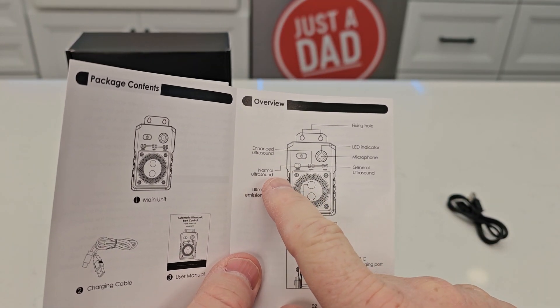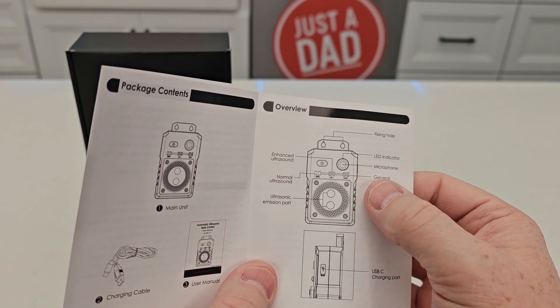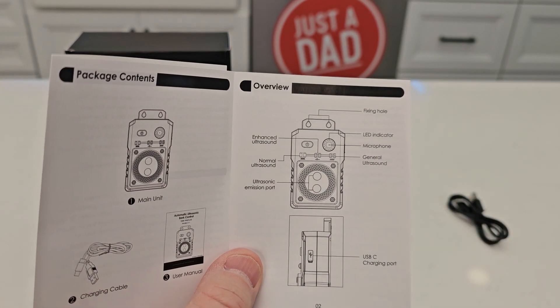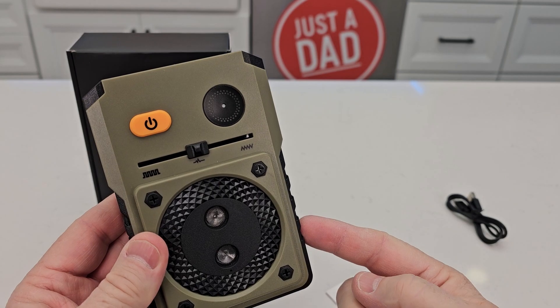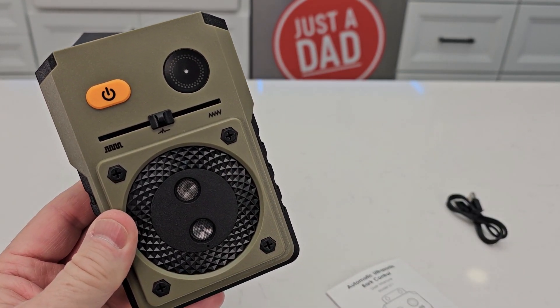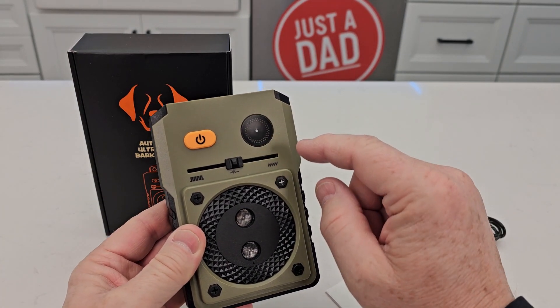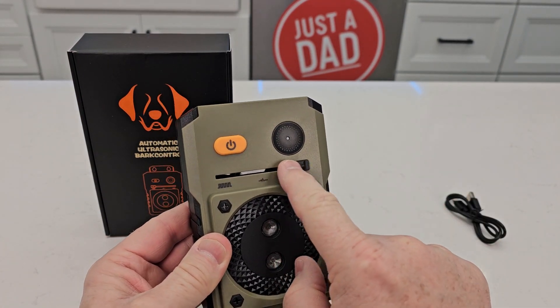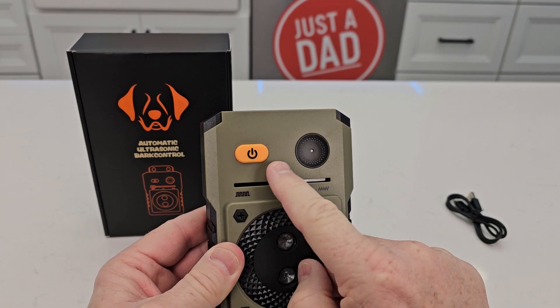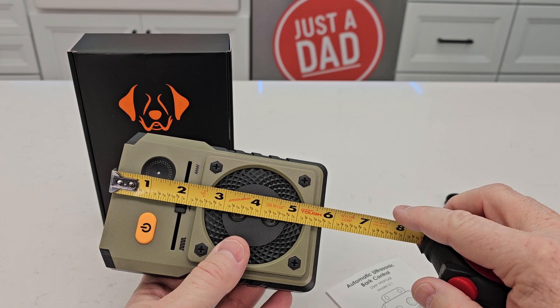The first detent is normal ultrasound, the middle one is enhanced, and the right one is general. You're not going to be able to hear the differences between all three, but it does give a beep to let you know that it is working. You'll always hear that sound no matter which of the three positions you're in.